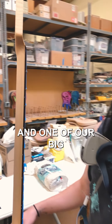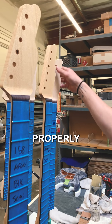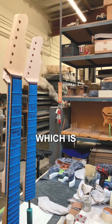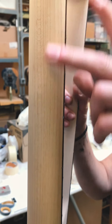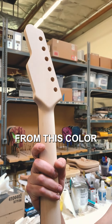We have our necks and one of our big main steps is to take the neck that got sanded properly and taped up properly and labeled. We have to take it to the next step which is using the grain filler. The grain filler locks in any of the holes — it fills them in so that the paint job doesn't get stuck in there.